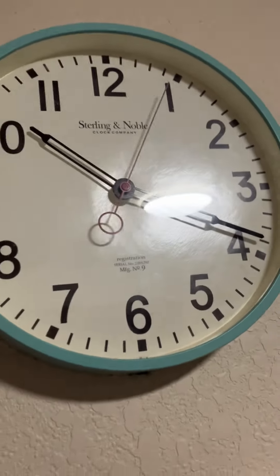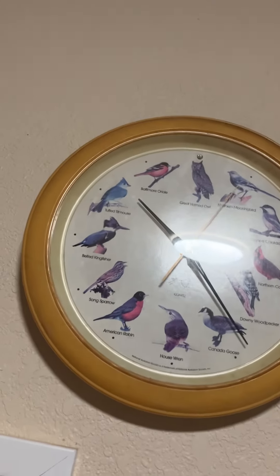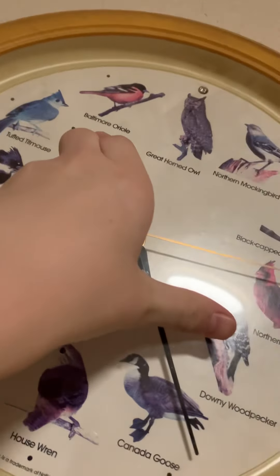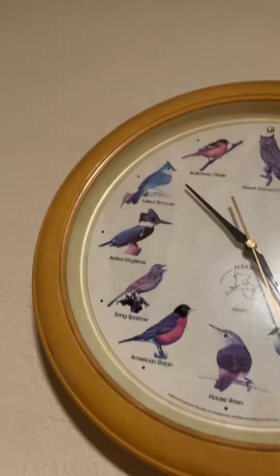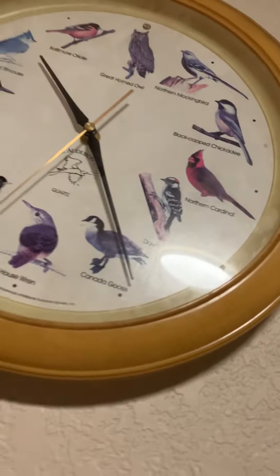Over here is a generic quartz one — we bought this off a lady, it does not work. It has a similar movement to a regular watch, surprisingly, given how big it is. There's a Sterling & Noble generic quartz wall clock that I got at Walmart. This one has a story — it's a bird clock, so at the hour the hour hand points to the Baltimore Oriole and it does the bird sound for that species, and whatever hour it's on it'll do the sound for that bird.